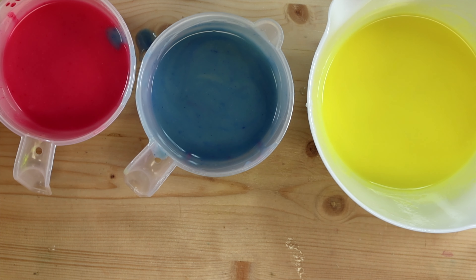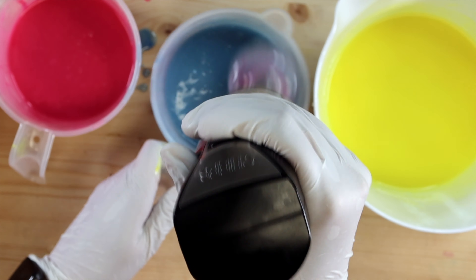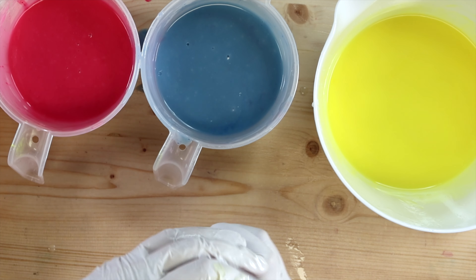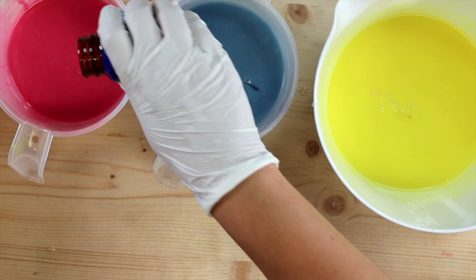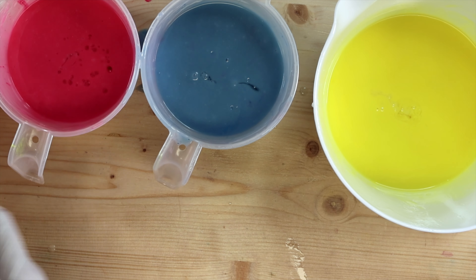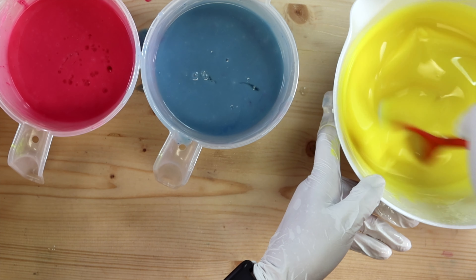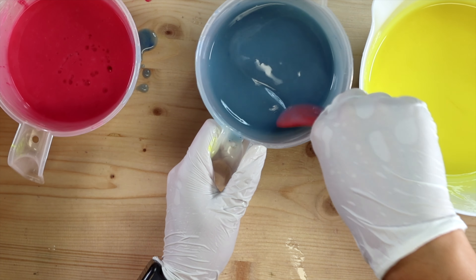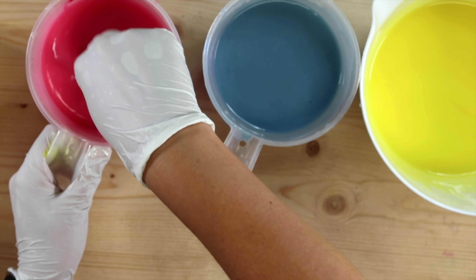I'm going to give these a quick blitz just to get everything nice and incorporated. Now add the juicy fragrance — hopefully it plays nice. Hopefully this doesn't turn it too dark. It's only got 1% vanilla, I believe, so hopefully I won't chalk it up too much. Oh, that smells so good. So good.